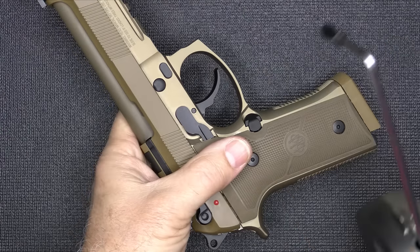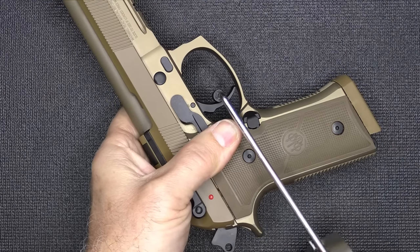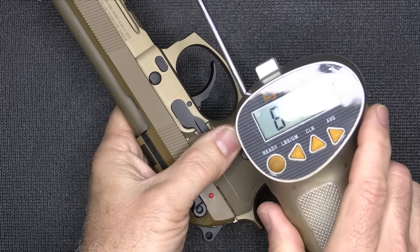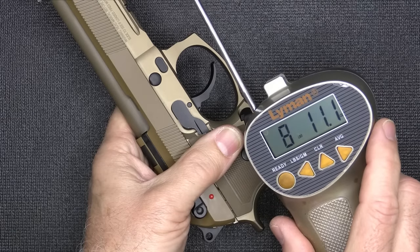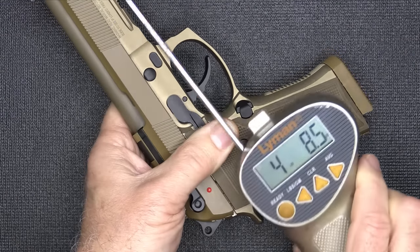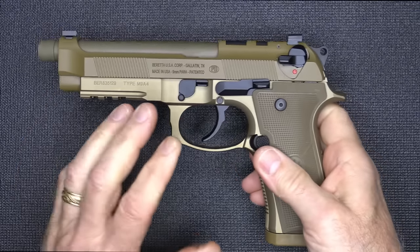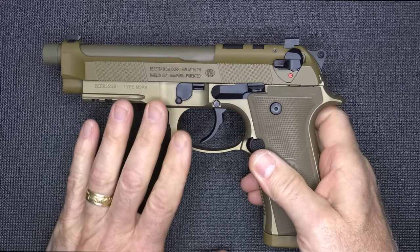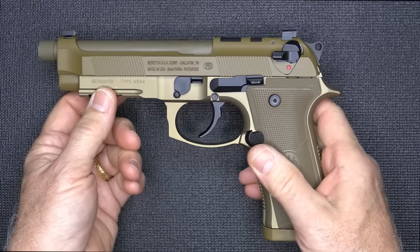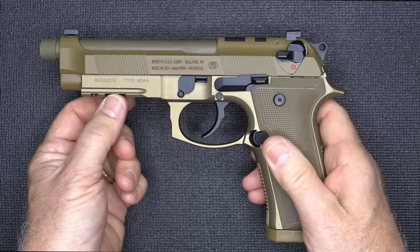We've got our Lyman trigger gauge from Brownells. We're going to test the double action trigger pull first — eight pounds, 11 ounces. It's heavy, it's long, but it's smooth. Single action — four pounds, 8.5 ounces. Also with this series the locking blocks have been improved, giving up to 25% to 50% more life to the firearm. That is a big upgrade as well.